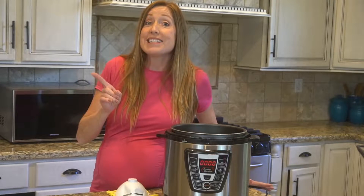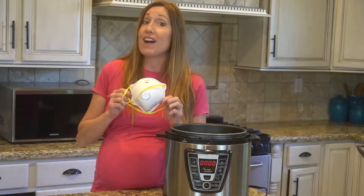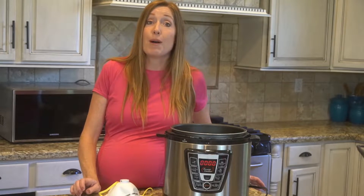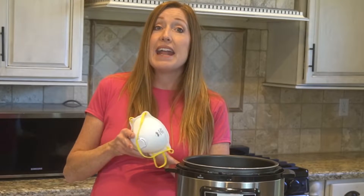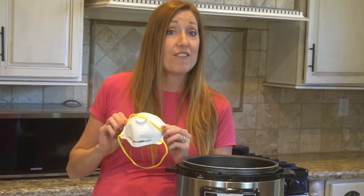Who would have thought that an Instapot could help fight COVID-19? A recent study showed that Instapots can decontaminate N95 masks. In a report published in the journal Environmental Science and Technology Letters, researchers discovered that an Instapot, or a similar pressure cooker, is capable of decontaminating N95 respirators without using any chemicals, and it does so without ruining the filtration or affecting the fit.